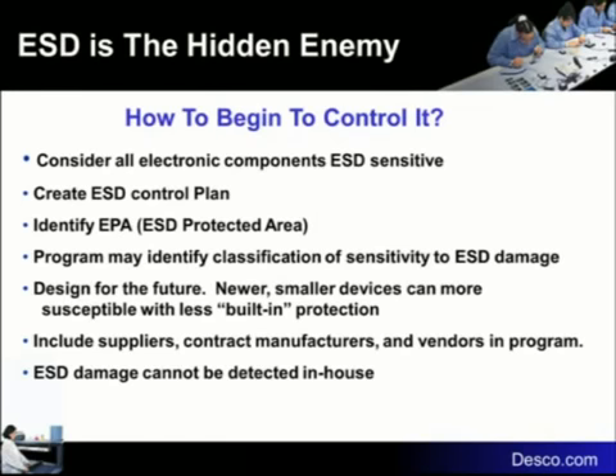Somewhere around 10 to 20 percent of the real estate on a device is taken up by onboard protection. Manufacturers want devices smaller — making them do more, faster, in a smaller space — so they're taking the onboard protection off. From the chip manufacturer's standpoint, good ESD control in the factory will trump what's on the device, so onboard protection is not necessary.